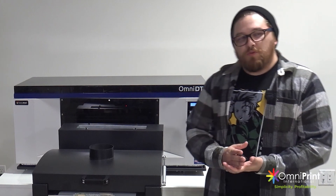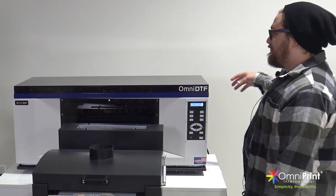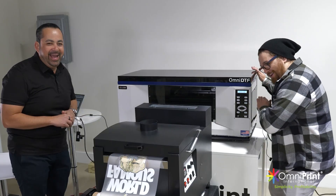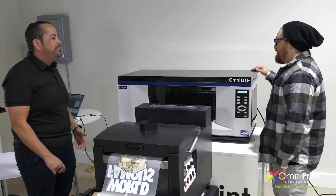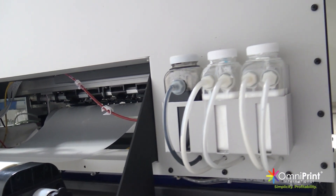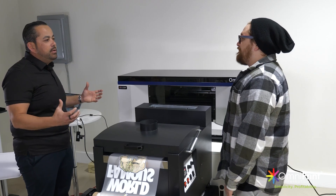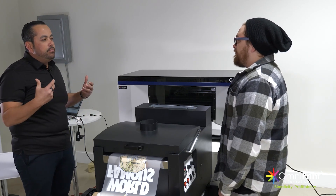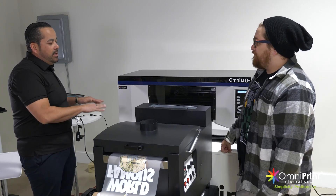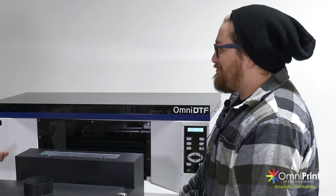If you guys are already familiar with the 330 TX or TX Plus, that bulk ink system has carried over to this DTF printer as well. So we're still saving the turtles — even though we've got a much longer print here, we're still running off that bulk ink system. The reality is bulk ink saves you money. You can buy bigger containers, and we're doing as much as possible to keep lowering that cost per print.